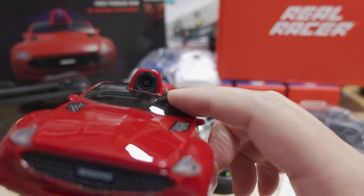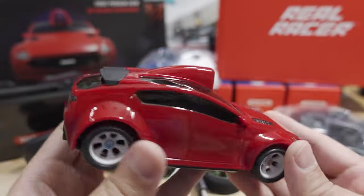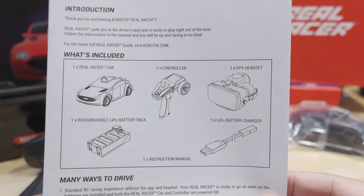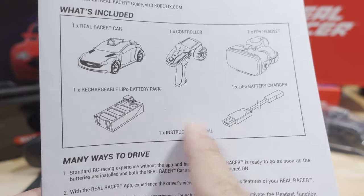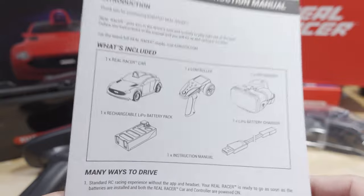There's a little FPV camera right here with what looks like a pretty wide angle lens. The instructions are included and I should probably look those over. It comes with some kind of headset or goggles, rechargeable battery packs, a screwdriver to take the battery out so you can charge it, and a charger.